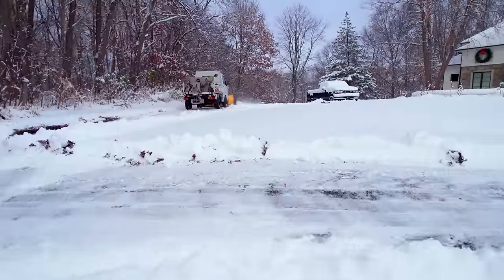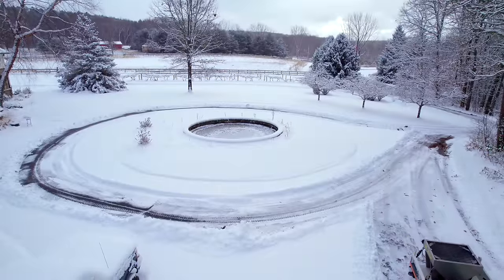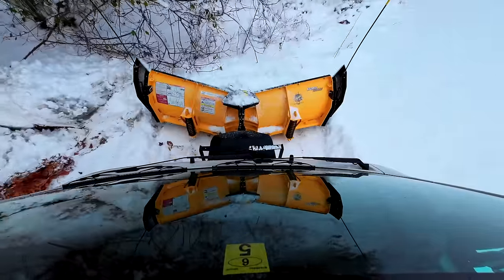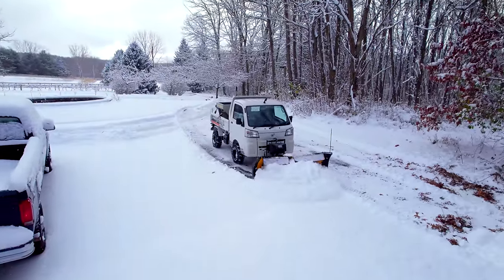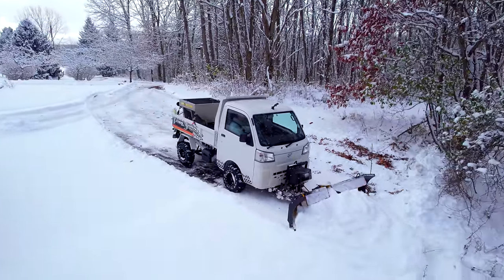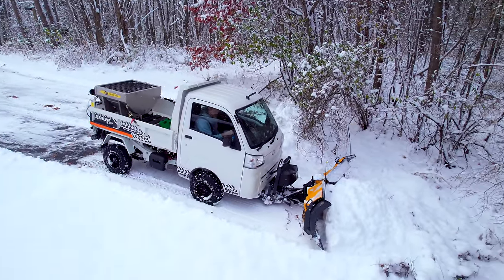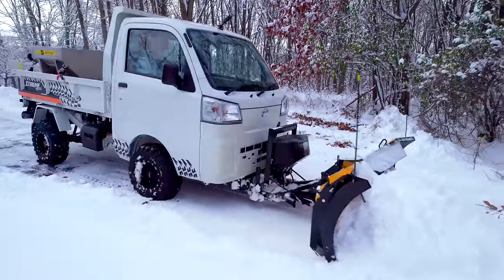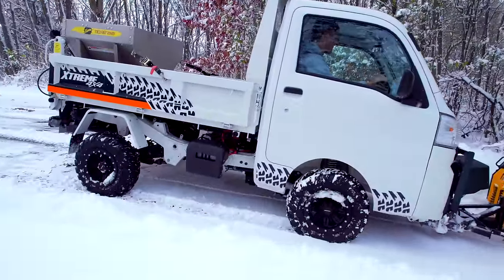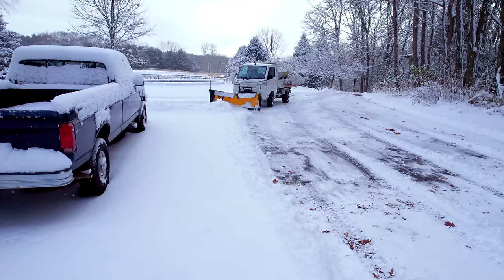I didn't struggle for traction at all pushing snow today. We did add four more suitcase weights — I don't even know if they were necessary. We've got the spreader in the back too that adds more weight right on the rear tires. We were in four-wheel drive and actually had locking rear diff on as well. Tyler over at the shop didn't have anything in the back and he said he wasn't losing traction at all. These things have quite a bit of weight on them. Four-wheel drive is selectable — you can put it in two or four.